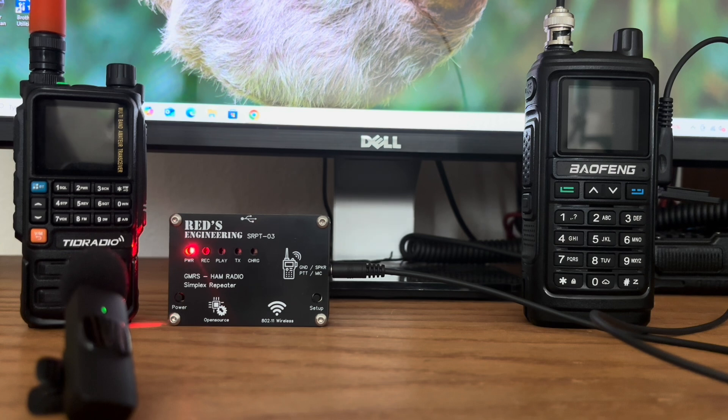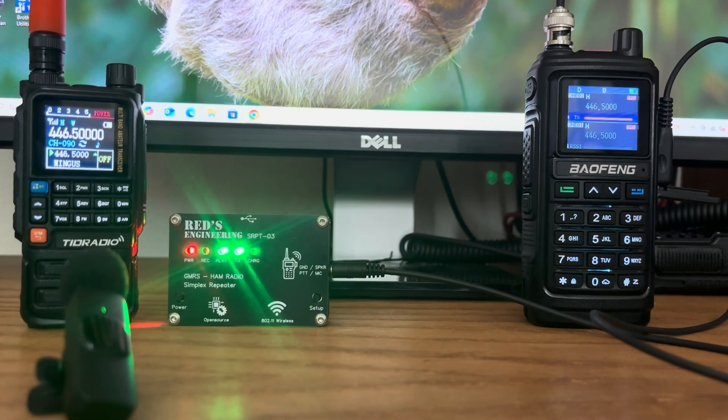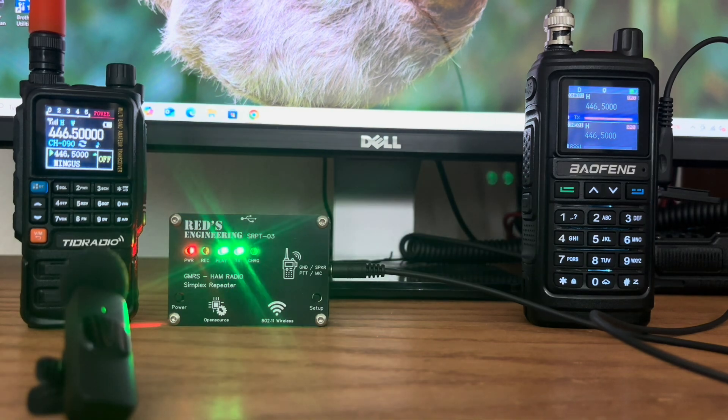Let's try it once before I go out to the truck. N8DAV, testing 1, 2, 3. [Repeater retransmits: N8DAV, testing 1, 2, 3.] I'm going to try this one more time. N8DAV, testing 1, 2, 3. [Repeater retransmits: N8DAV, testing 1, 2, 3.] I'm going to turn this down just a little bit.